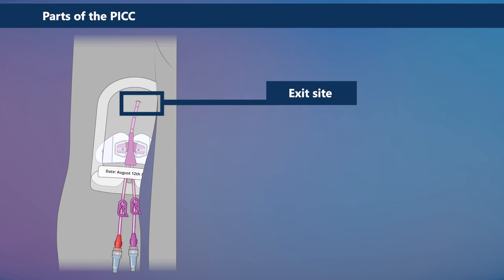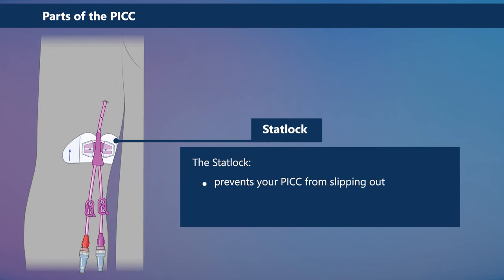The exit site must be covered with a dressing called Tegaderm to prevent infection. Your healthcare team will not use stitches to keep your PICC in place because stitches increase the chance of infection. To prevent your PICC from slipping out, a securement device is used. StatLock is a type of securement device. You may be using a different brand when changing the dressing of your PICC.